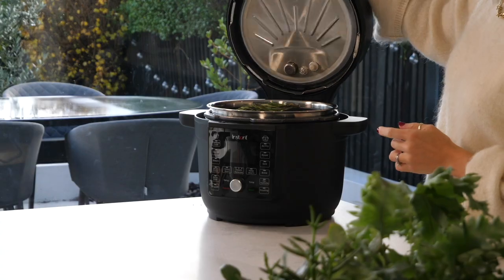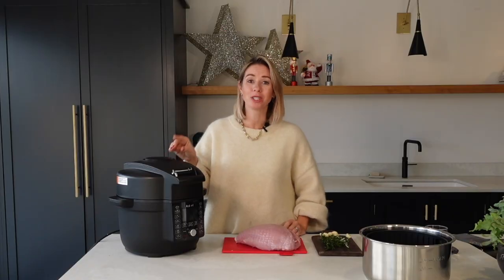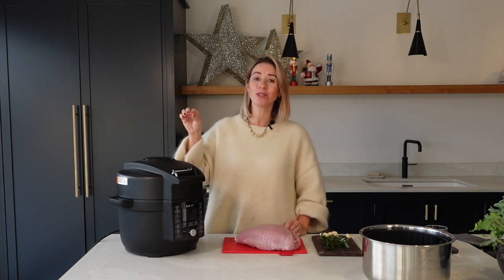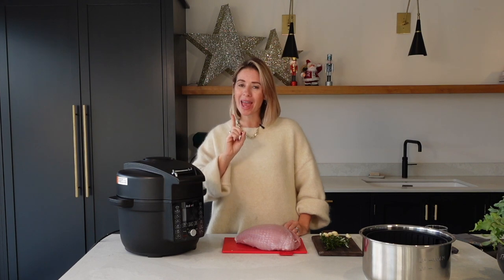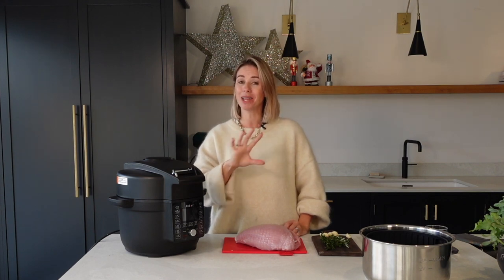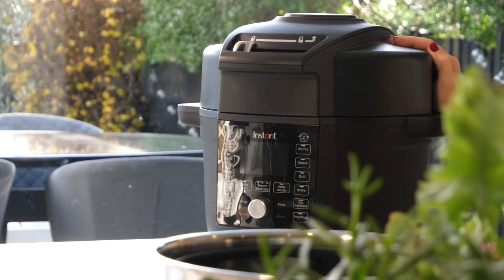If you guys haven't heard of Instant Pot before, it is a pressure cooker, but this is a special super Instant Pot because it is a Duo Crisp with Ultimate Lid. I'm not only going to pressure cook my turkey crown in here but I'm going to air fry it at the end too to make sure everything has a really nice crisp coating. I am super excited!